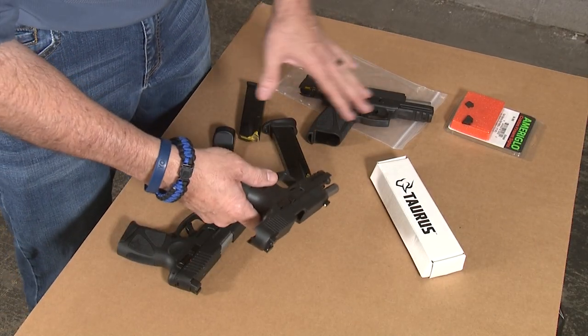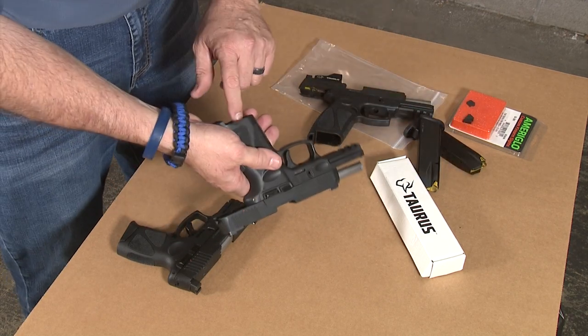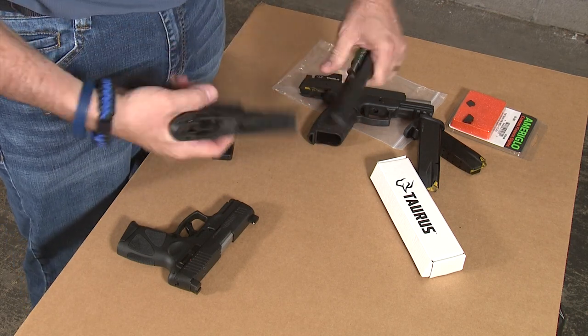Today we're going to convert this G3 to a G3 Toro. It's really simple to do — I have Marty as a gunsmith who can do all sorts of cool things, but I don't need him for this. It's basically like field stripping and reassembling with a different slide. First, before you start working on your pistol, make sure you don't have any ammo on your work table. My magazines are empty, removed, and I've confirmed no ammo is present.